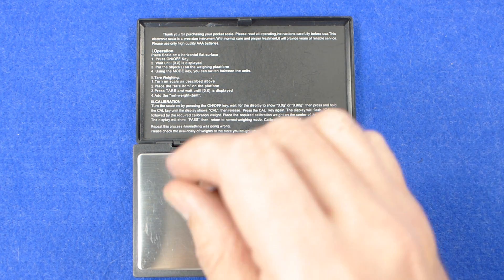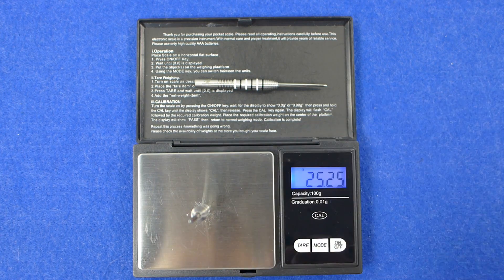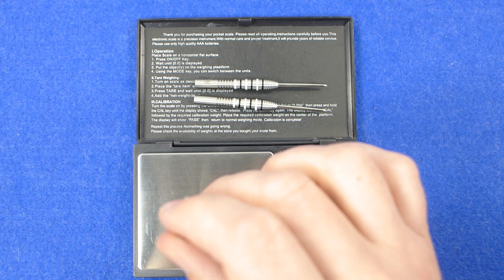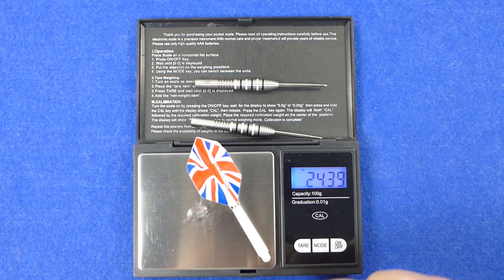The individual darts weigh 23.24 grams, 23.25 grams, and 23.25 grams. The full setup as supplied is 24.81 grams.